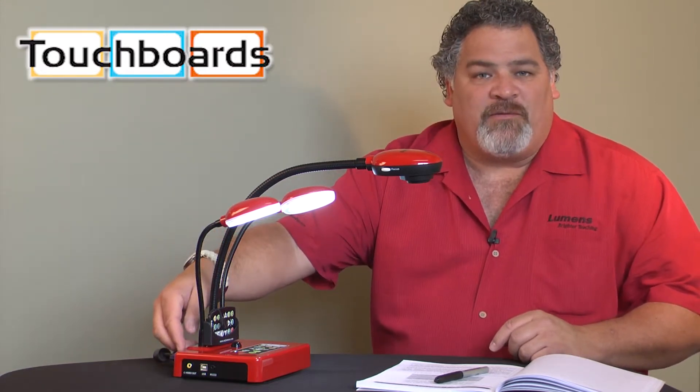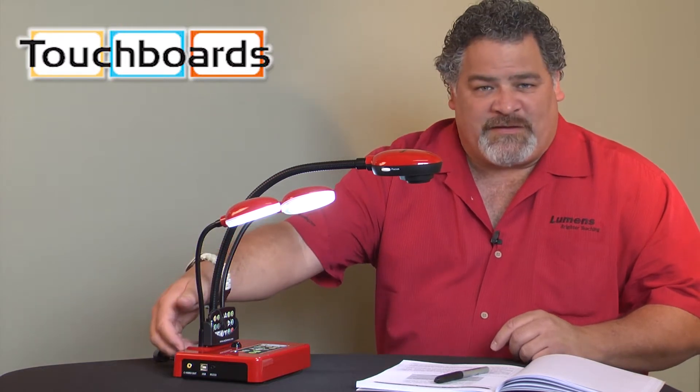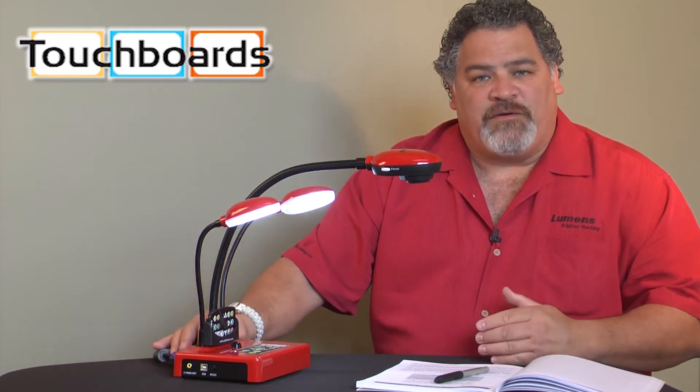On the back of the camera we have three VGA ports — one input and two outputs — and that allows you to connect your camera to a computer and also have an output for your local monitor and another output for your projector.